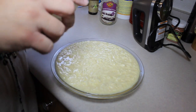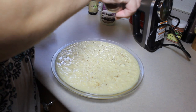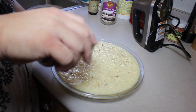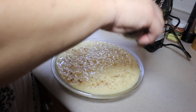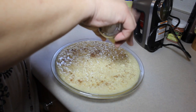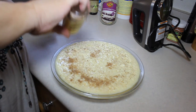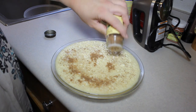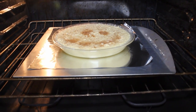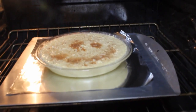First, one-fourth of a teaspoon of nutmeg sprinkled on top. We like nutmeg here, so I'm just going to sprinkle until it looks happy to me — maybe we'll make a happy face! It's a nice little happy face. Now into the oven — impossible coconut pie, see you in 45 minutes!